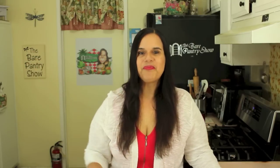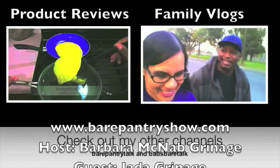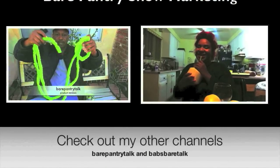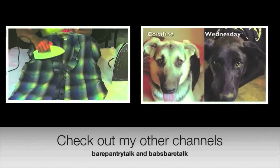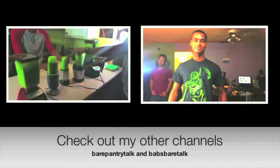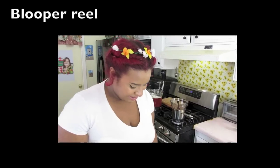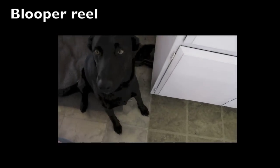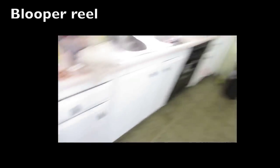Bye! Thank you so much for liking the video and subscribing. Please check out my other two channels: the product review channel Bear Pantry Talk, and come have some fun with my family and me over at the vlog channel Babs Bear Talk. Alright guys, so because this is chocolate related, I've invited Jada to help me out. Stop it! This dog keeps licking me! Don't lick me! You love Grandma!